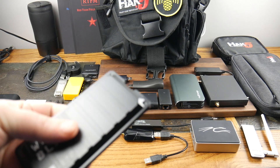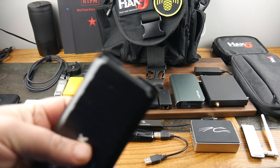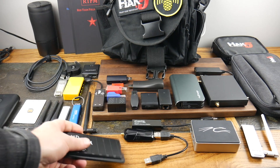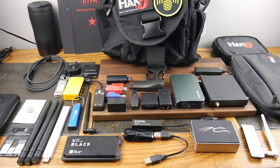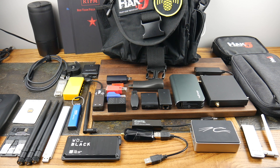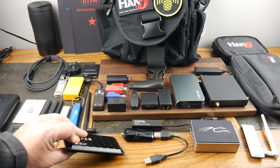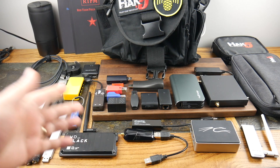This is a Western Digital Black drive. I don't put critical data on here — it's super fast storage where I keep digital files like how-tos and utilities. It's very fast, looks like a little hacker box, it's rugged, and it's SSD.